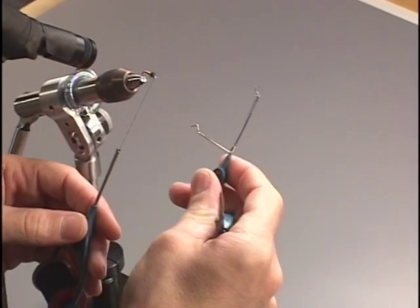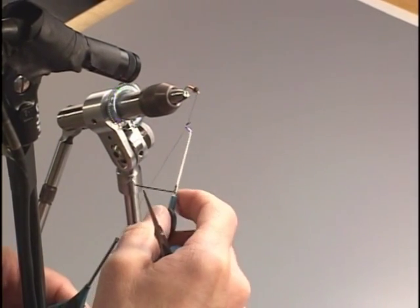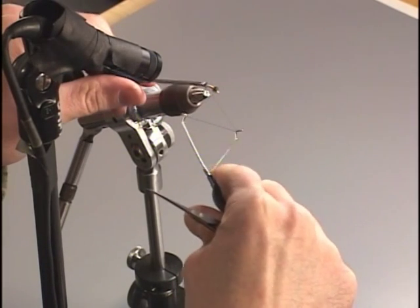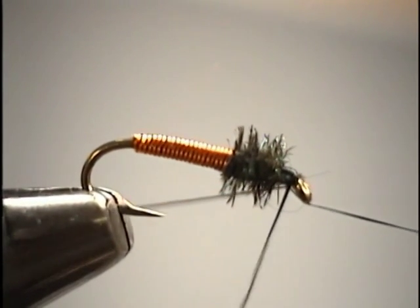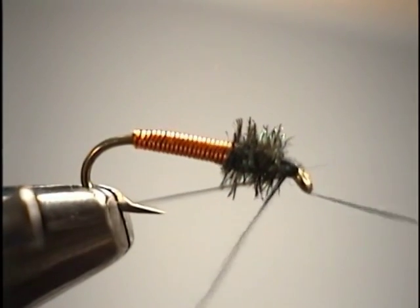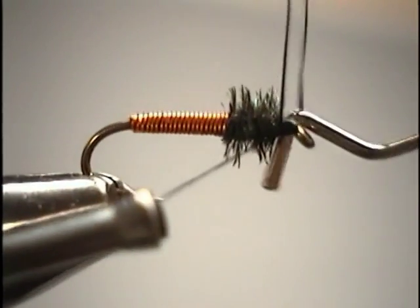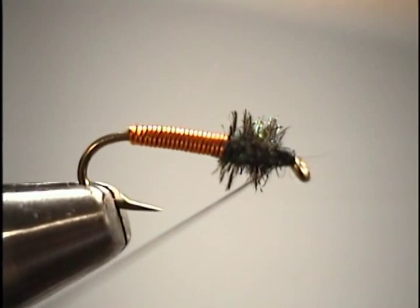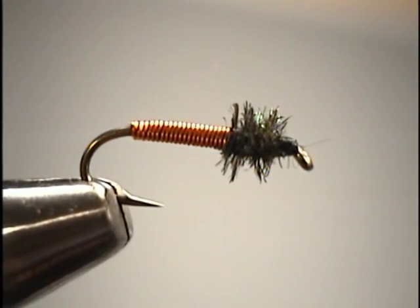Then we'll go into our whip finish. These tools generally come with an instruction sheet, and your local fly shop will be more than willing to help you understand it. We'll hook it up onto our thread — you can do whip finishes by hand, but using a tool gives you better consistency time and again with a good tight knot. We'll take three or four wraps to wind the knot and complete the fly, then remove the tool and pull the knot down tight. Make sure the knot is good and snug before you trim off the thread flush against the side of the head.